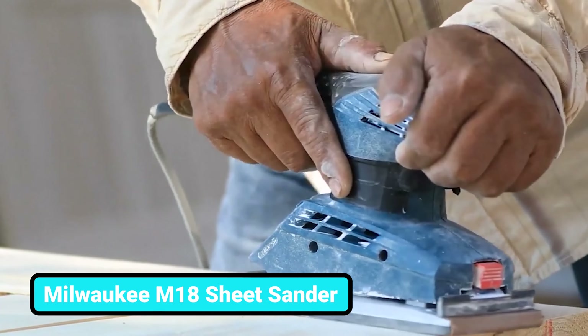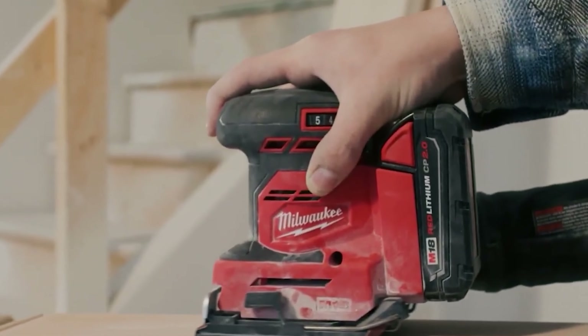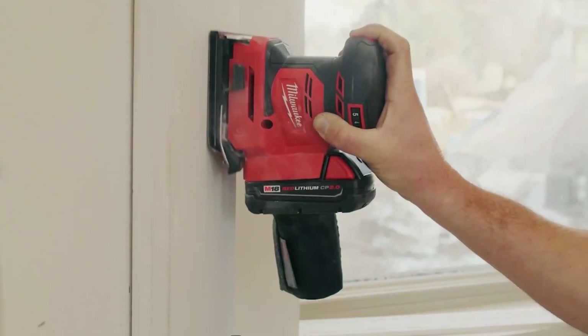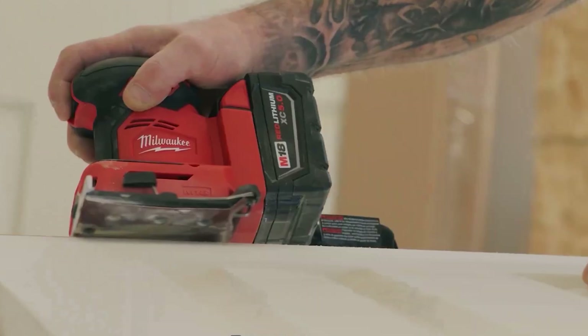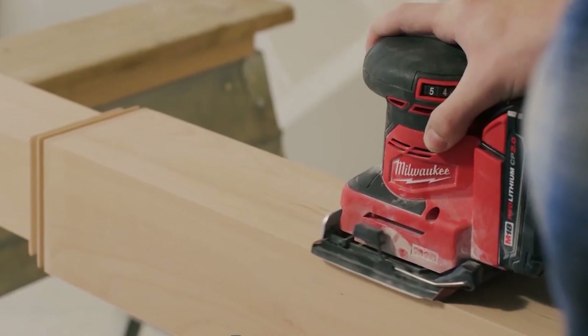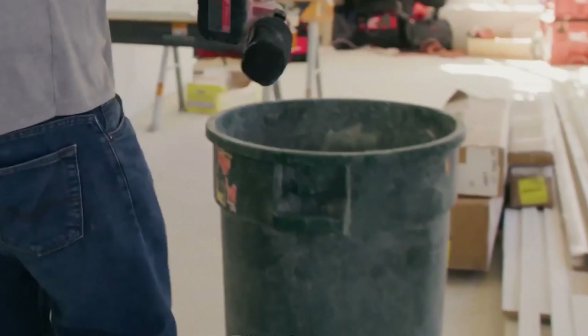You may have used a lot of sheet sanders before, but this one is something different. Want to know why? Because this is Milwaukee's upcoming sanding tool that will deliver performance that no one has had yet. This tool is optimized for corded-type performance and productivity on the job site. Thanks to its efficient battery, you'll get substantial runtime for your jobs.